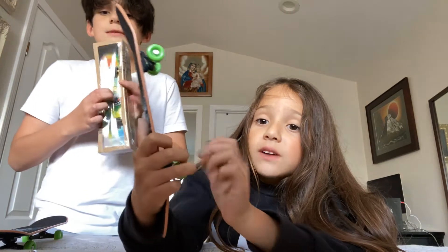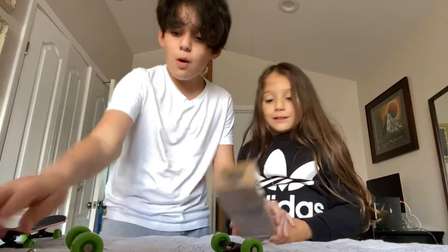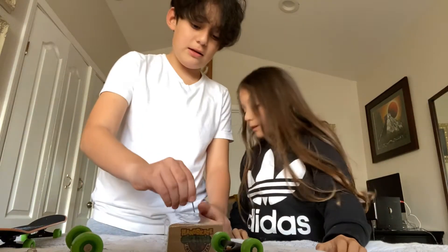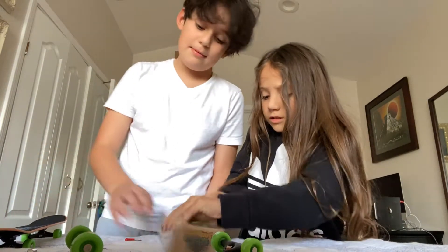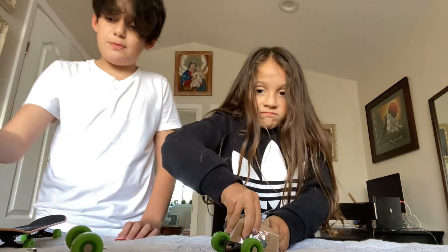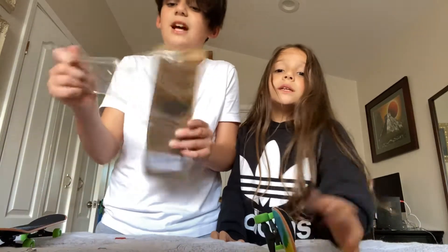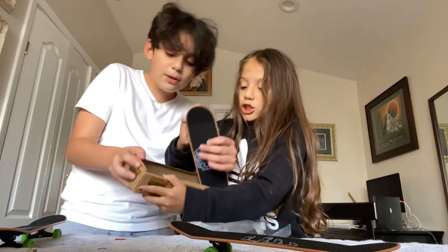Let's open our auntie's. I kind of like this rainbow. I can't open it — oh, we have this tool, we can open it with this. Just open it from right here. We have to clean all this up because these are dangerous parts — you can choke on them. Make sure you guys be careful with those small parts and don't bring them near little kids. We have a baby brother, so he can't have anything small.